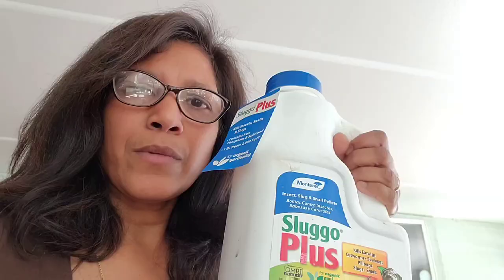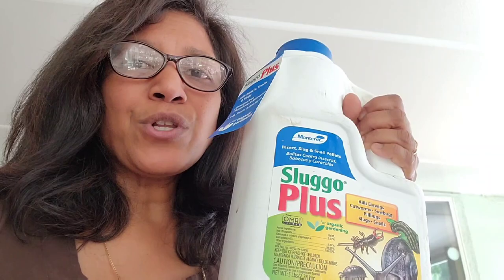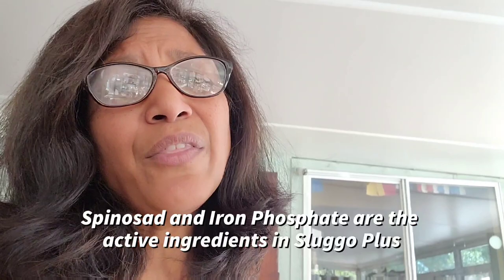One of the most effective things you can use in your garden to guard against roly polies is Sluggo Plus. You can buy this commercially — the primary ingredient is spinosad as well as iron phosphate. The problem is, even though it is approved for organic gardening, these ingredients are toxic to creatures like bees. Spinosad is highly toxic to bees and also quite toxic to earthworms, so they kill indiscriminately — good and bad. I'm very cautious; if I use Sluggo Plus I literally count the grains I put around my plants, but it is very effective and in the short term, in a pinch, for just a few days it can protect those young seedlings until they strengthen up.